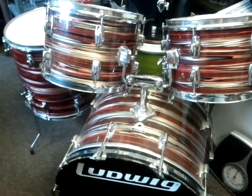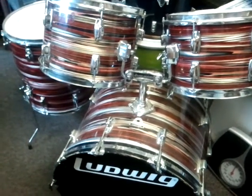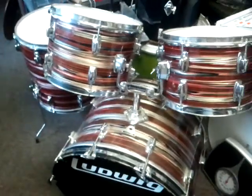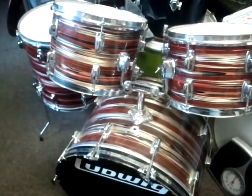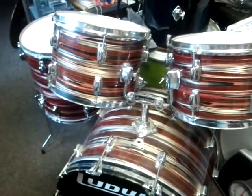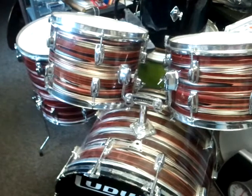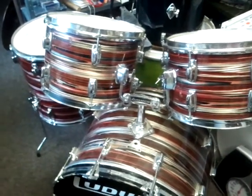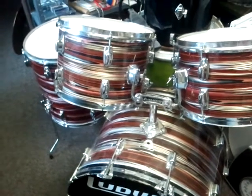Check out the 60s vintage Ludwig kit we just got in. We've got this kit for sale — the matching snare is also available. All Ludwig five-piece, Ruby Strata is the name of the finish. This is a 60s set.